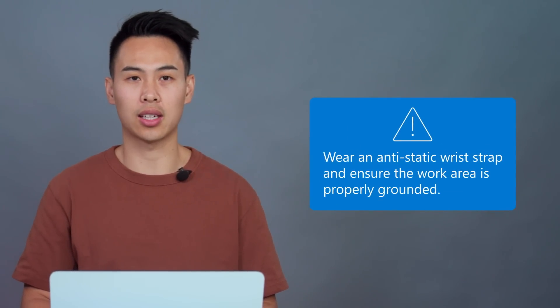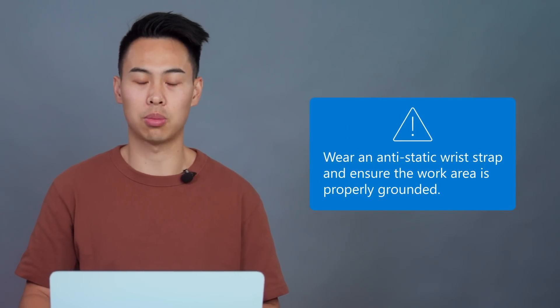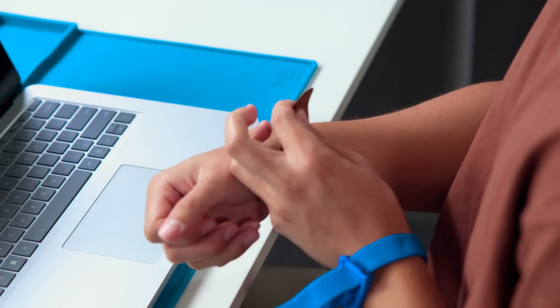Please note that I'm only going to demonstrate how to disassemble the device and how to access the replaceable components at a high level, so before attempting repair, please consult the detailed instructions and follow the safety guidelines in the Surface Laptop Studio 2 service guide on the Microsoft Support website. All repairs should be performed on an electrostatic discharge safe surface with grounding to protect the device. Also, please remove all jewelry like watches or rings.